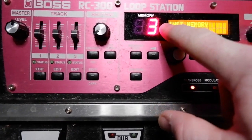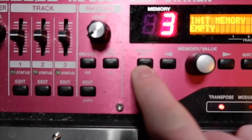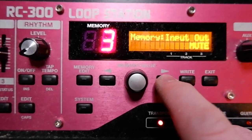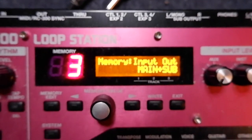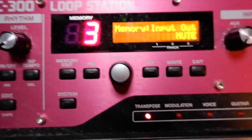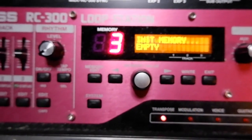Let's start with a memory that you're not using. I'm going to use memory three — go to memory, edit that button there. Then pan over using the arrow button to input out. When you first come in here it'll say main plus sub. Click it over to the right and it'll say mute — that's what we want. That means your live signal coming out will be muted. You don't want your live signal coming out. Click write once, twice. Now it's saved.